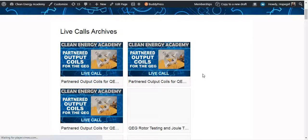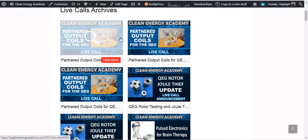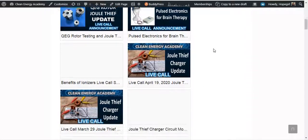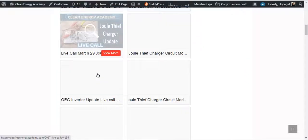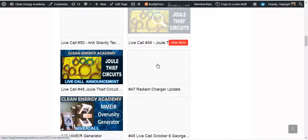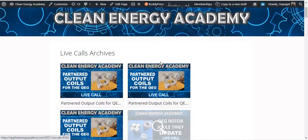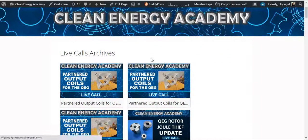You can go into the archives gallery and watch all of those videos as well. There's lots and lots of live calls that we have been doing over the last three years. If you want to come onto the live call and have any questions, this is the place to do it. Do a $5 donation and come to the live call — we look forward to seeing you there.